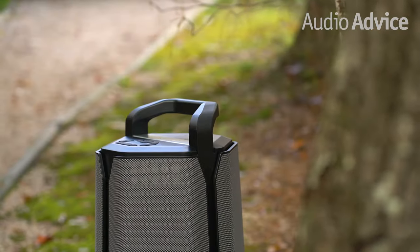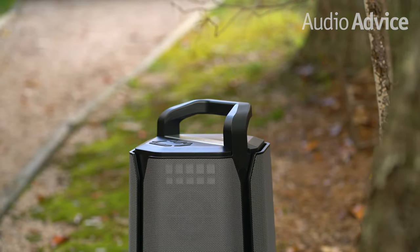In this video we're briefly focusing on the biggest, loudest, and baddest portable outdoor speaker Soundcast offers: their top of the line VG7 SE, which is the special edition model exclusively available here at AudioVice.